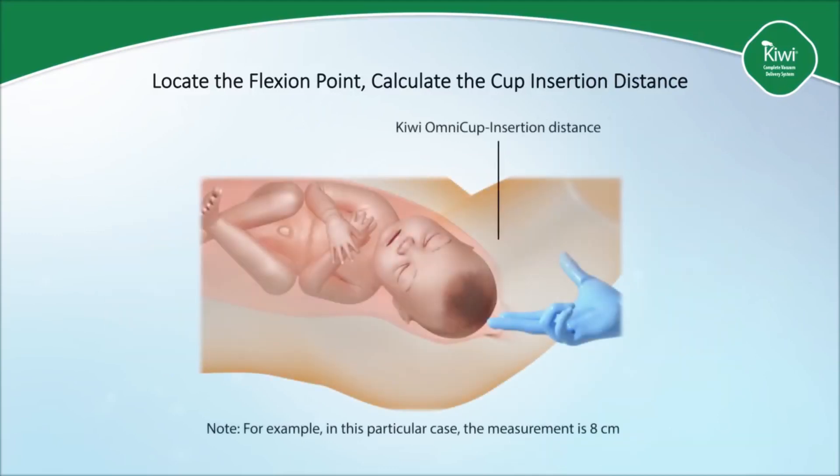With the knowledge of the length of one's finger, the clinician calculates the distance from the flexion point to the perineum by noting where the posterior fourchette makes contact with the back of the examining fingers when the tip of the middle finger is at the flexion point. In this particular example, the distance measured to the flexion point is approximately 8 centimeters. This is called the insertion distance.